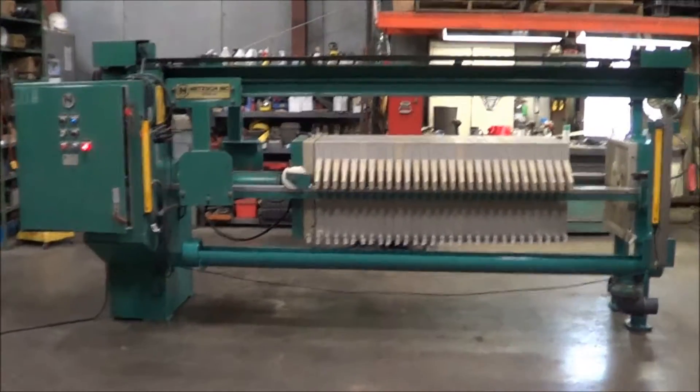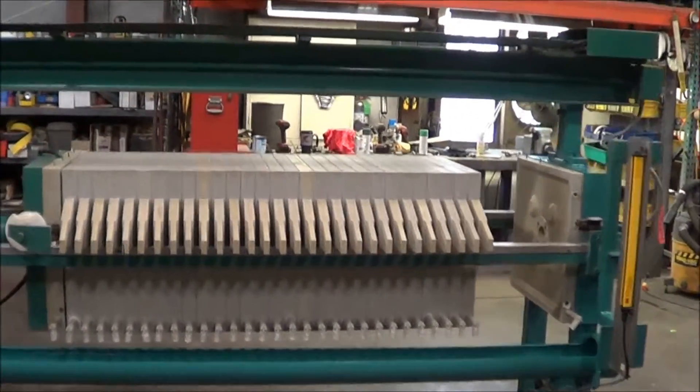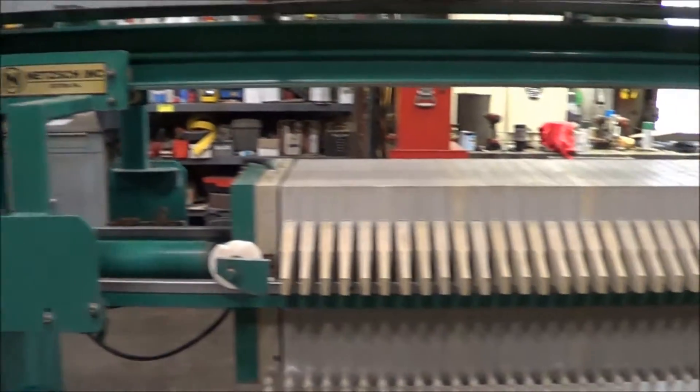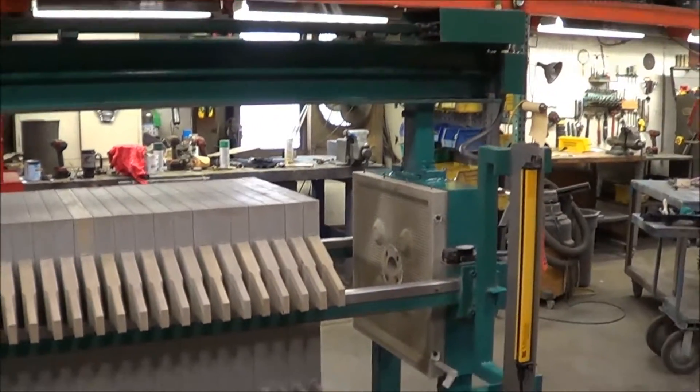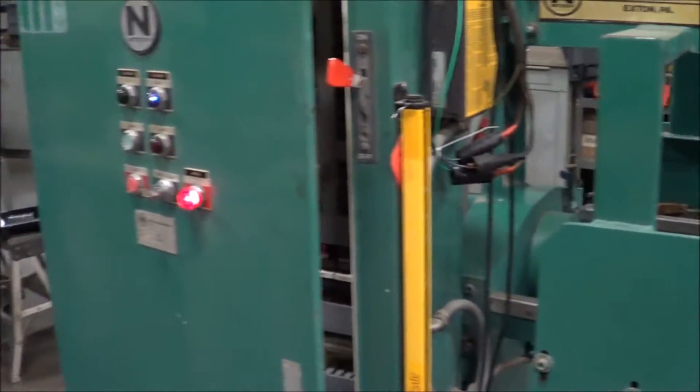Hello, you're looking at a Nesh filter press brought to you by Lanco. This is a 9.2 cubic foot automatic unit. It's been completely gone through and is in excellent operational condition. This is an electric over hydraulic unit.